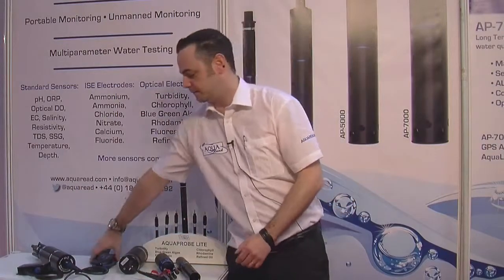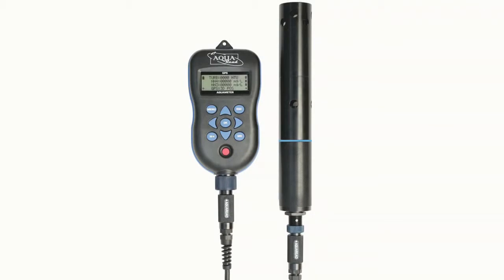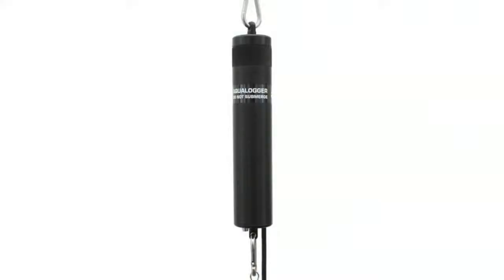Each of our AquaProbes can be used with either the GPS AquaMeter or our AquaLogger. The GPS meter is used for online spot monitoring and the AquaLogger is used for unmanned deployments.